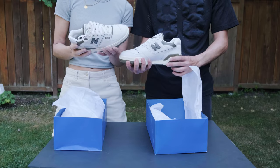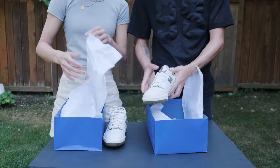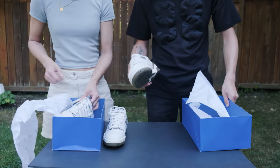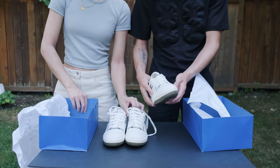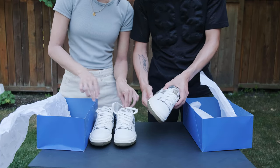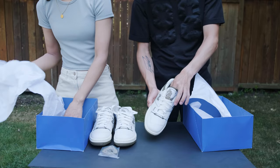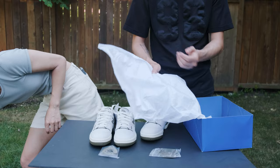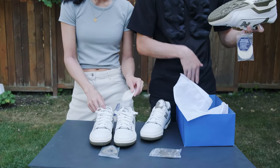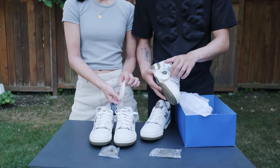Wow. What are your first impressions? It's definitely very good quality. I already opened mine a little bit. Comfort feels great. So there are three pairs of laces — the ones already on are white, a slightly more creamy white, and a slightly off-white.